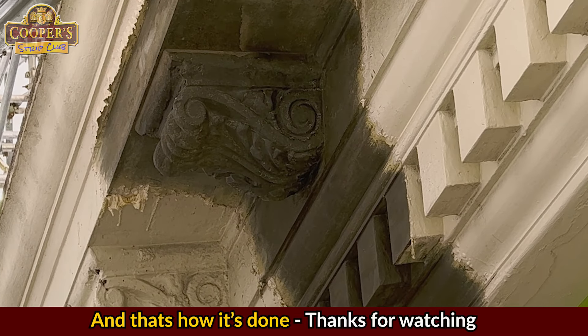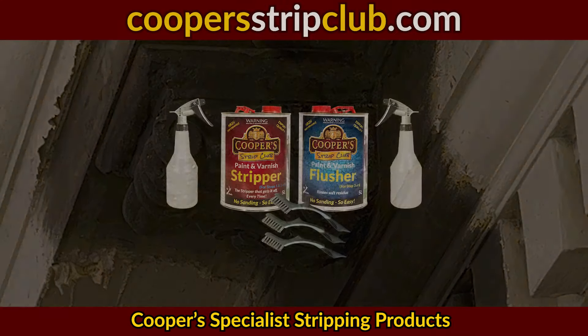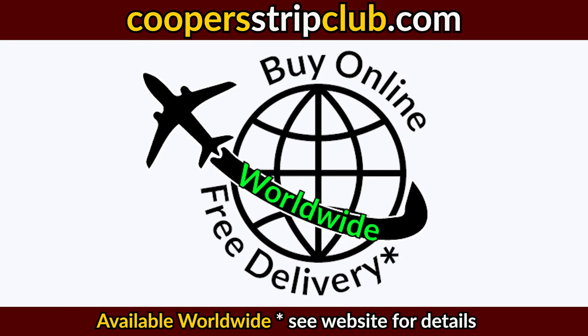And now we're done — you only have a few more to go. Cooper's: the stripper that gets it off every time.